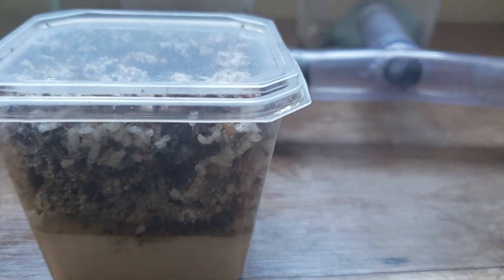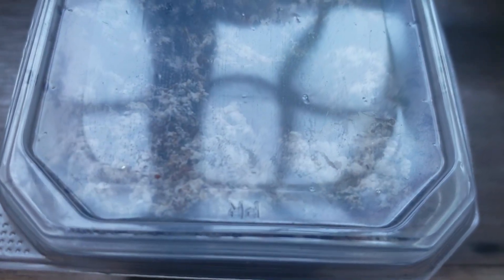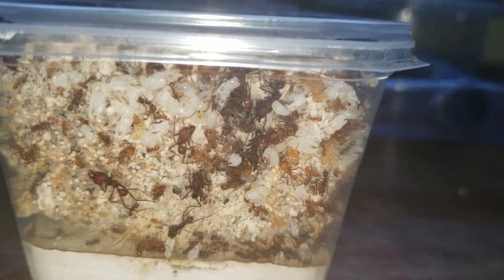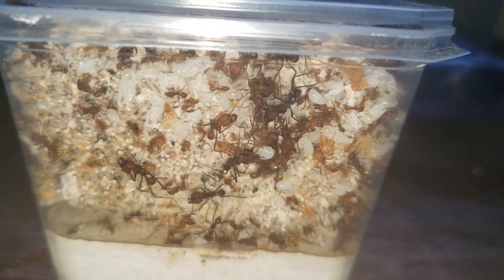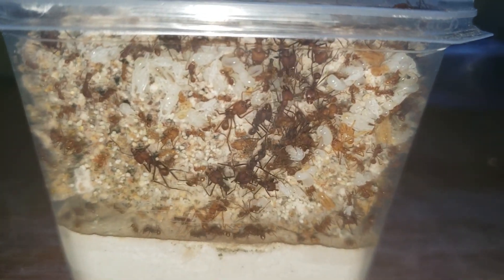Right here we have the main fungus chamber, which is full of brood — that's a lot of brood. On the sides and on the top we have even more. That's happening because the ants are getting fed a lot; I'm giving them a lot of food. With the new module, the queen can see that they have a lot of food and a lot of space, so she starts laying eggs like crazy.